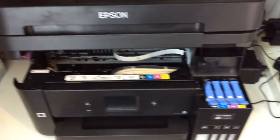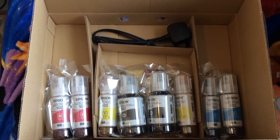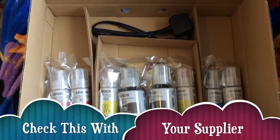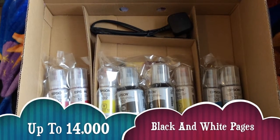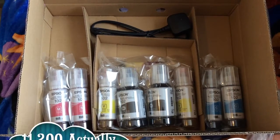You lift them together in order for the inks to be filled. The good thing about the EcoTank 4750 is it already comes with two sets of ink bottles, which can print up to 14,000 pages in black and up to 11,000 in color.